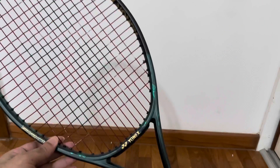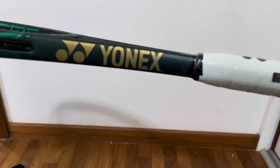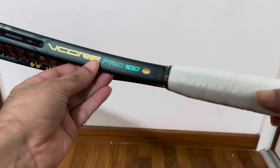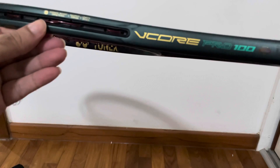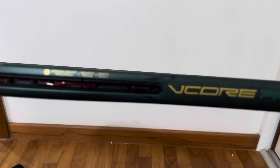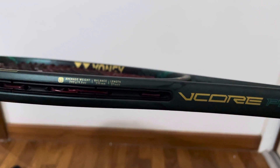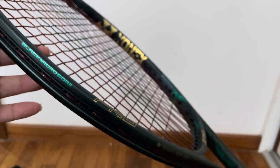This is the racket — Unix 100, Unix V Corp Pro 100. Let's look at some of the description mentioned here. The weight is to a D-Balance length. It says micro black microcore.